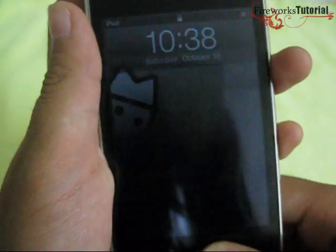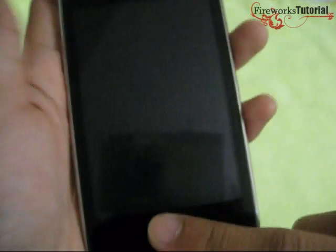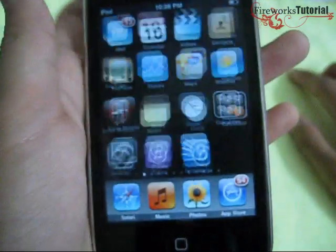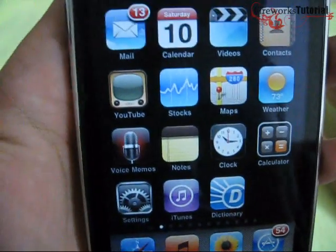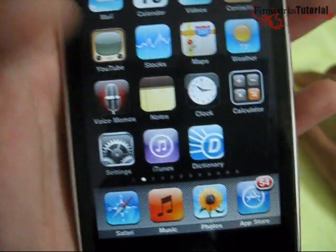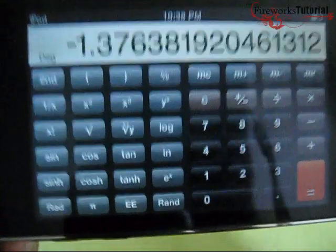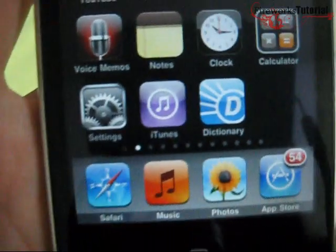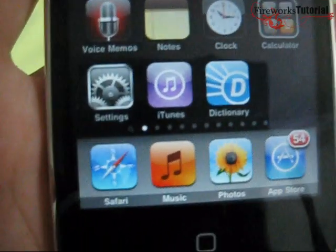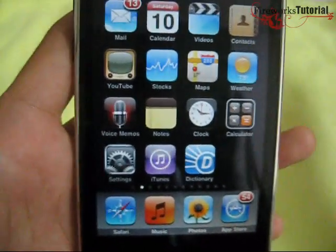On the lock screen you get the time, date, battery life, wallpaper, and slide to unlock. The built-in apps include mail, calendar, videos, contacts, YouTube, stocks, maps, weather, voice memo (you need a microphone for that), notes, clock, and calculator — which doubles as a scientific calculator. You also get settings, iTunes, Safari, music, photos, and the App Store. All of these come pre-installed for free.